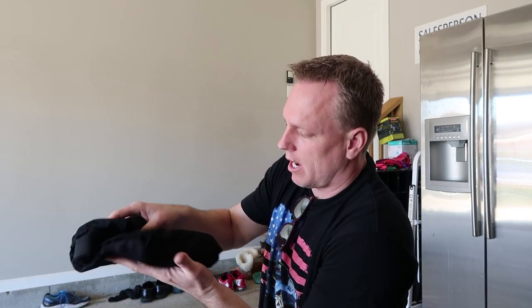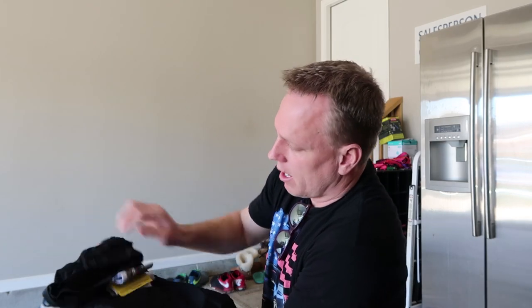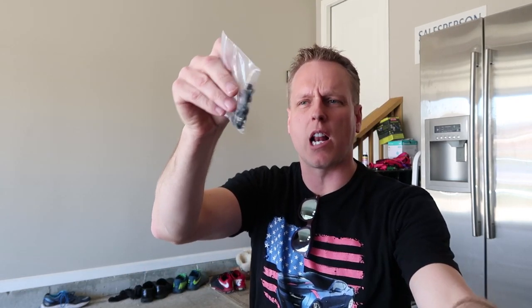Nova Stretch comes like this inside here. There should be — here they are — all the instructions. All the instructions on how to do it, the warranty card, and all your bolts. I think there's nine of them.